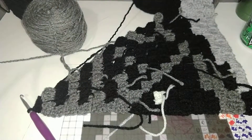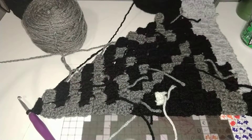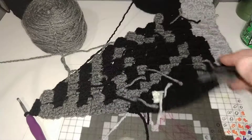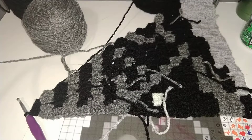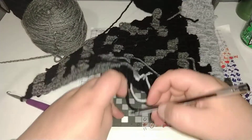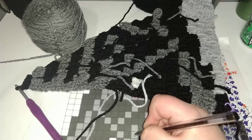Okay, now it looks like we are getting somewhere, look at this, and I want to say we're almost halfway there. The next row we're starting with one black, and then switching to two gray right away.